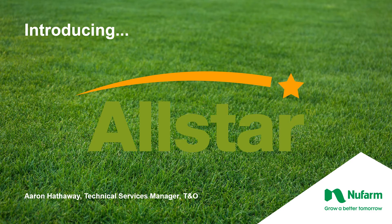Hello, my name is Aaron Hathaway. I am a tech services manager with the Turf and Ornamental Group with New Farm. I want to introduce you to our newest herbicide, All Star.